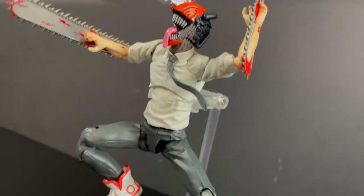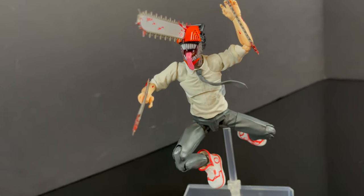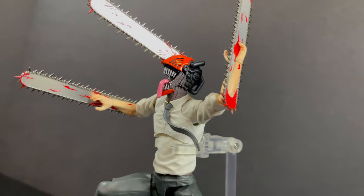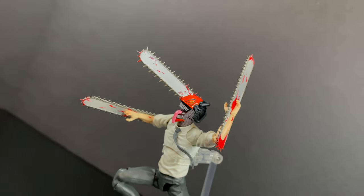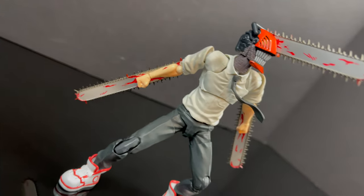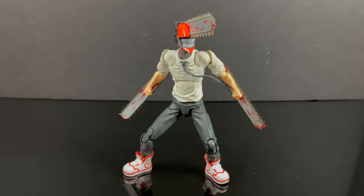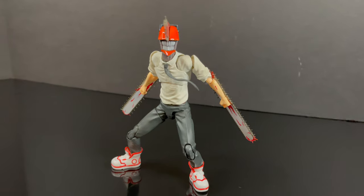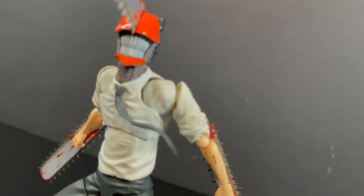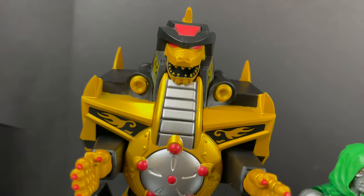One thing I do wish they provided was a flight stand, because this guy works really well in photography when you get him up in the air doing all kinds of slicing and dicing moves as he's fighting crazy demons. But it's a lot of fun — I had a lot of fun with this figure. He's more of a figure I'm going to keep on my desk and just pose out from time to time. I would have appreciated a stand for this guy because it would have brought him to life just a little bit better.